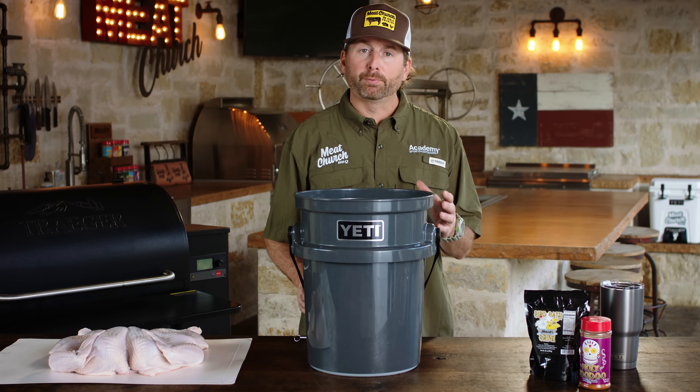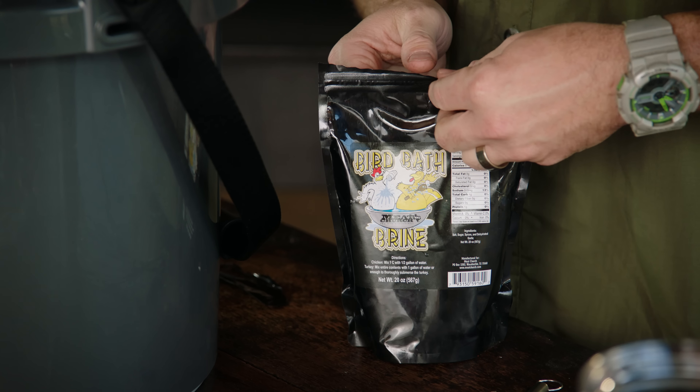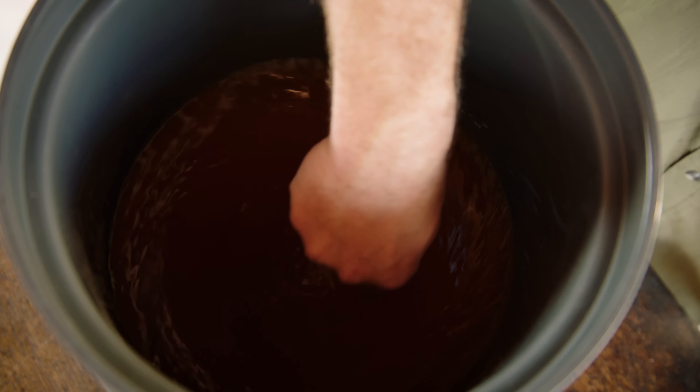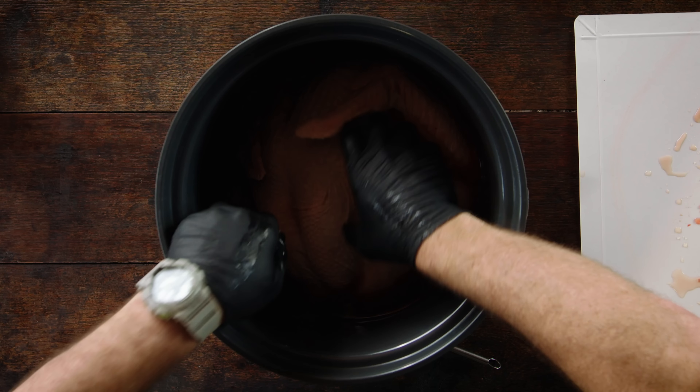Anytime I'm smoking a turkey, I'm going to brine it first because I want to impart some serious moisture into that turkey. You can use any sort of homemade brine that you want. Today we're going to use the Meat Church birdbath brine, and we're going to mix it in a gallon of water in a food-safe container. Now it's time to submerge the turkey in the brine. You could have spatchcocked it in advance, or you could brine it whole. We're going to brine this overnight.